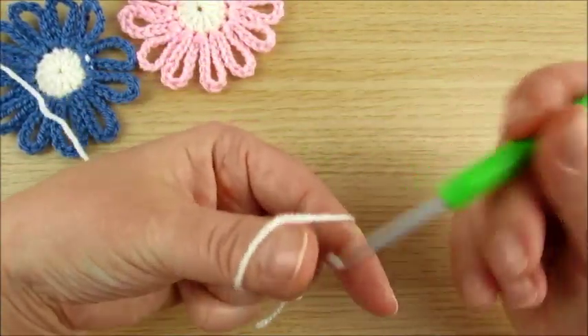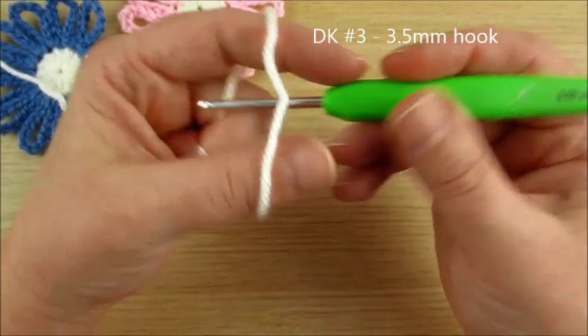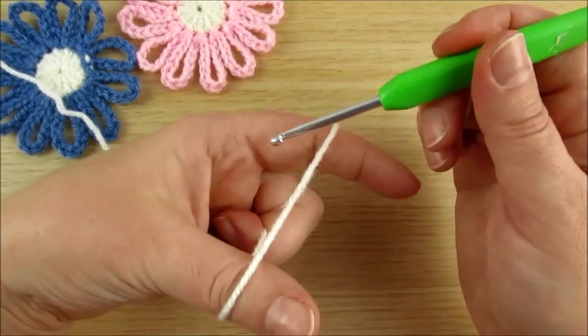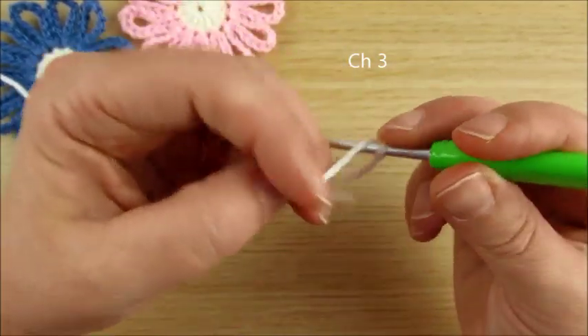Start with chain 3. I have double knit yarn, number 3, and a 3.5mm crochet hook. We start with chain 3.